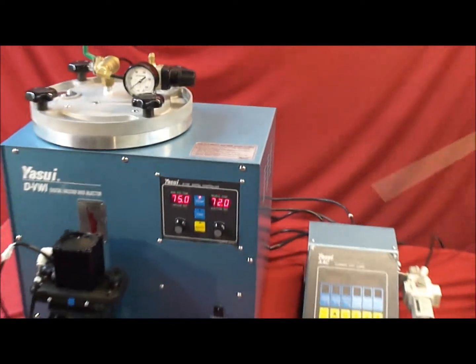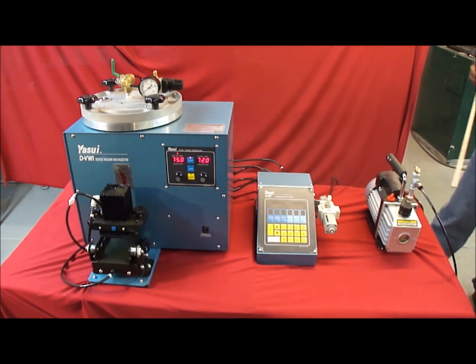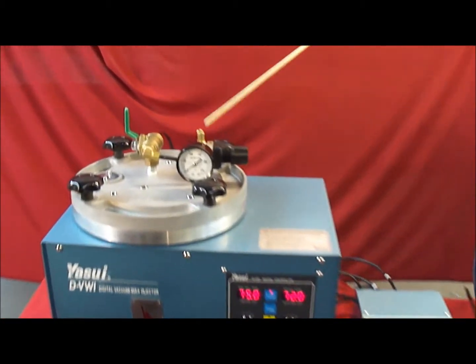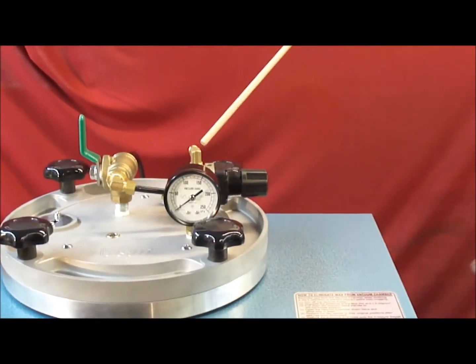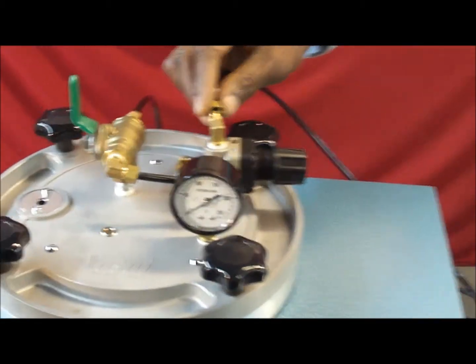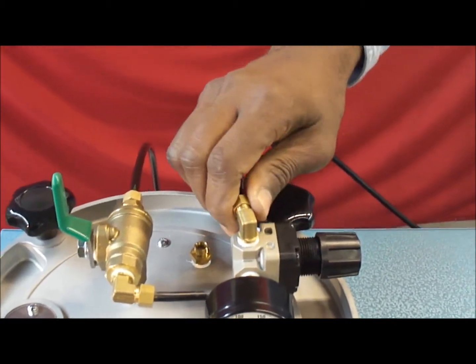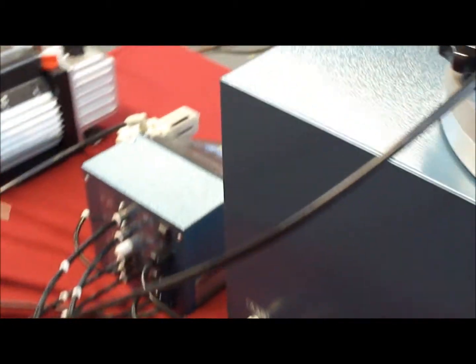For the air pressure hookup, connect it to the top right on the regulator — very simple. When hooking up the Advanced Auto-Clamp, there are hoses one through five on the back that need to be connected properly.